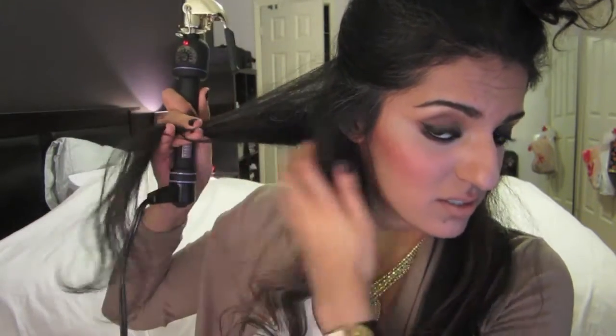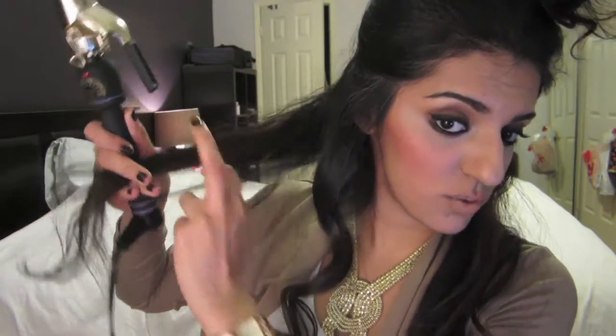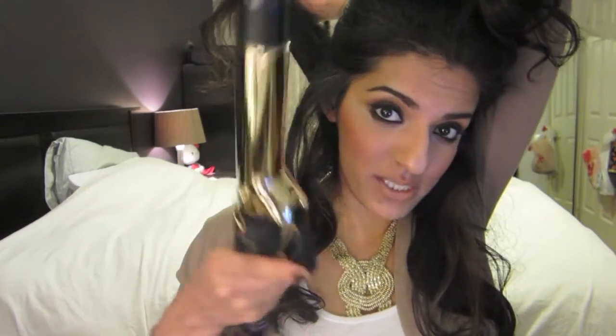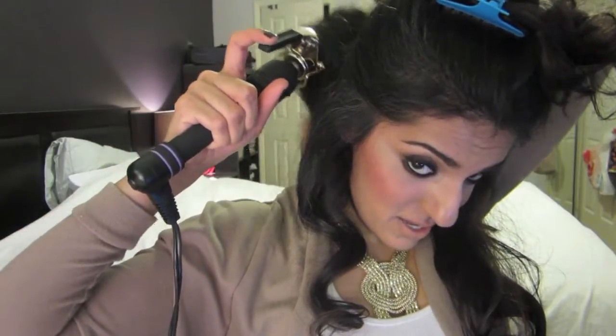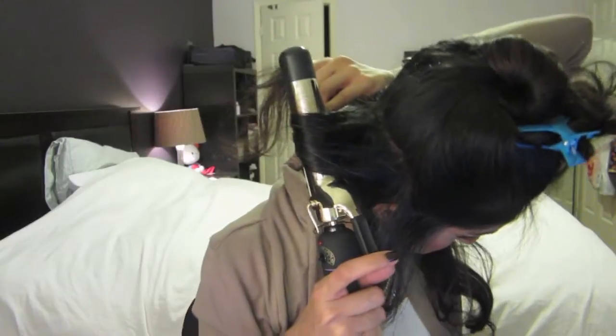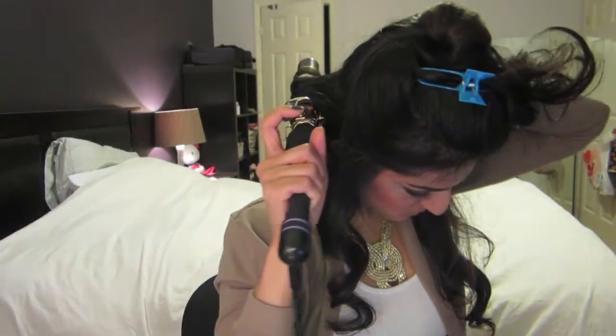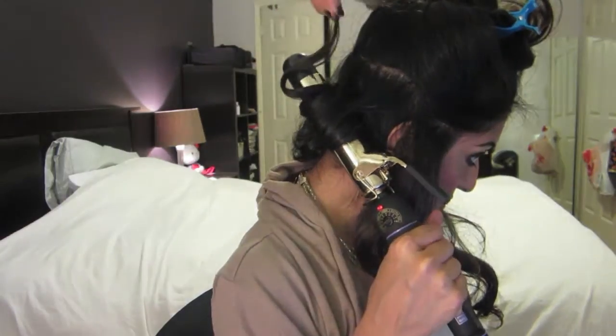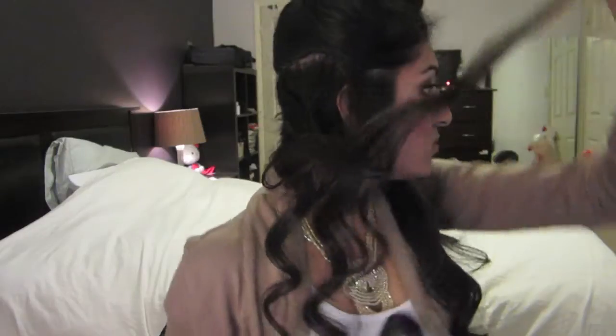I'm going to take my other section. I'm going to take the front part and face it towards the camera, go to the root again, and just wrap it around. Here's the other way you can release: you can actually unwrap the curl around the iron as opposed to just letting the iron slip out of the curl. I'll unwrap the curl and let it bounce a little — you'll see it's just a tad bit looser, whereas the first one is a little bit tighter.